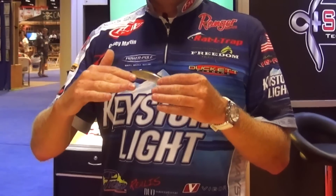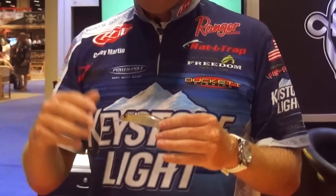Essentially, the fish are going to be suspended, and when they're suspended you want to throw a jerkbait. When it's sunny out, they'll be up in the water column, and when it's cloudy, they'll be down.